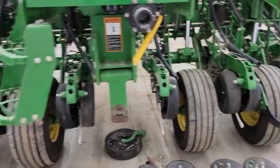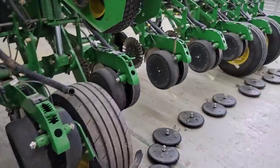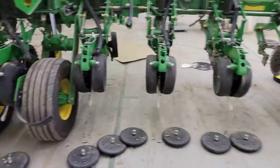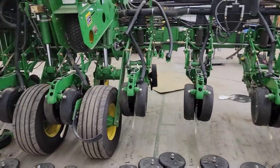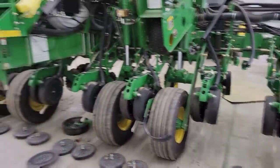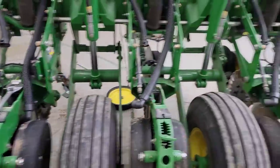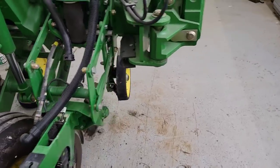Brock checked the gap on most of the openers on Friday, so we'll put a couple of blades back on and get the row units wrapped up. After he gets some of the closing wheel pieces back on, we're going to get the seed tubes out and wash those as well.